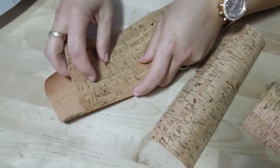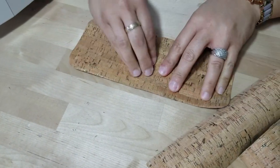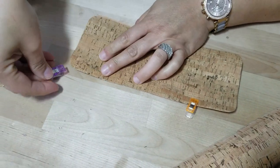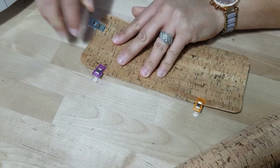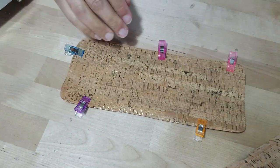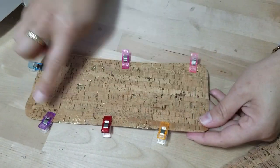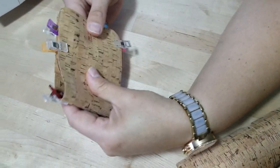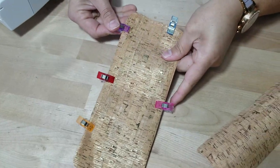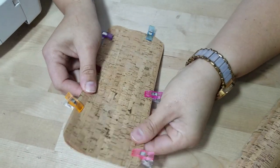Take the two pieces for the outer part and lay them wrong sides together — I know that goes against a lot of things I've ever told you about sewing pretty sides to pretty sides. I'm going to use clips for this project. We don't want to put pins through cork fabric because it will leave holes — it's almost like vinyl, almost like faux leather. I'm going to put a top stitch around this entire piece, which will be the outside of the wallet and also visible when you open it up.